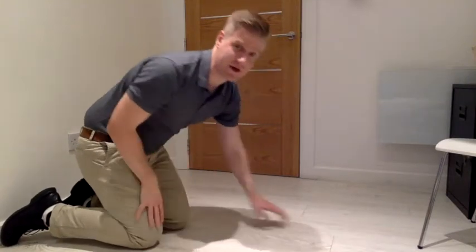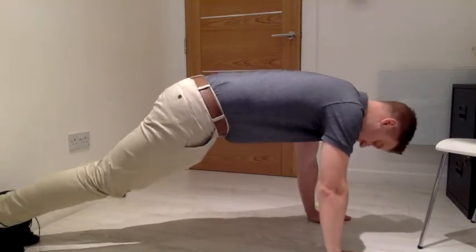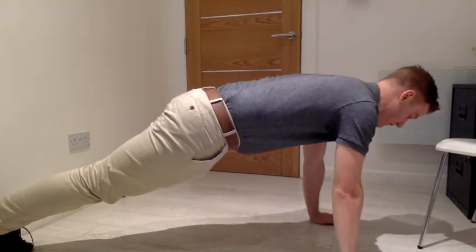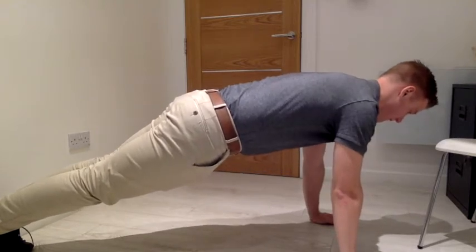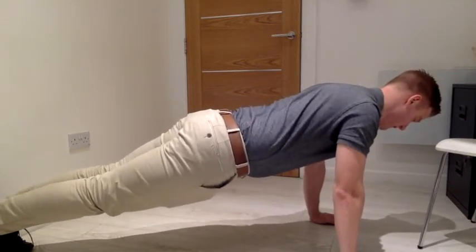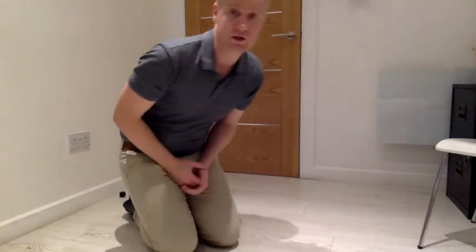To advance that and make it a little bit more difficult, we can then go into a regular push-up position and we're squeezing and pushing out. And that is your shoulder blade push-up.